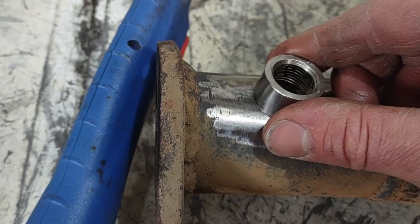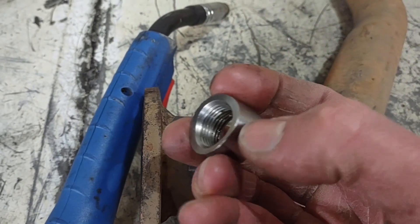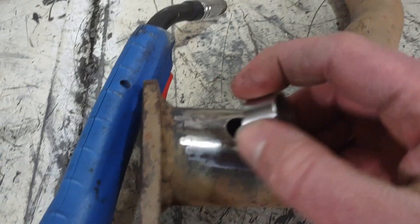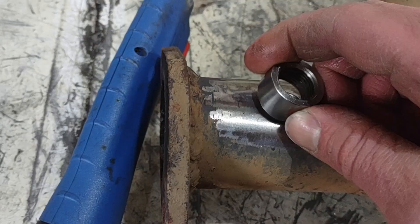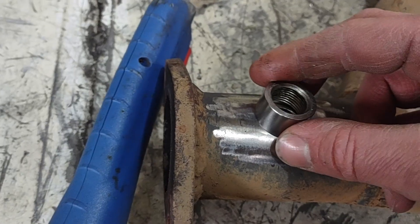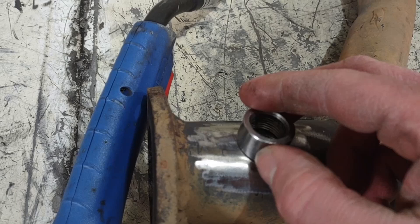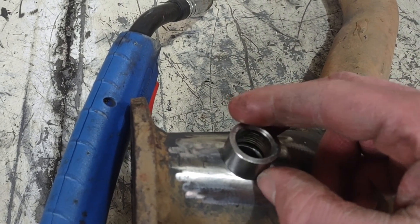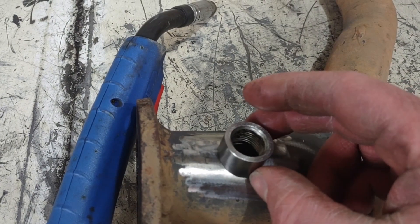When welding this, you want to keep the heat high enough to get good penetration into the fitting, but not burn through the pipe, which is a lot thinner than the bung. I'm going to focus more of the heat on the bung and then work the bead down towards the pipe so I don't end up burning holes through the exhaust pipe.